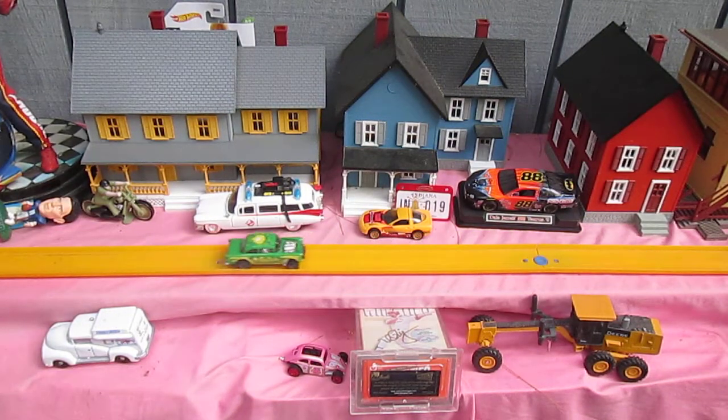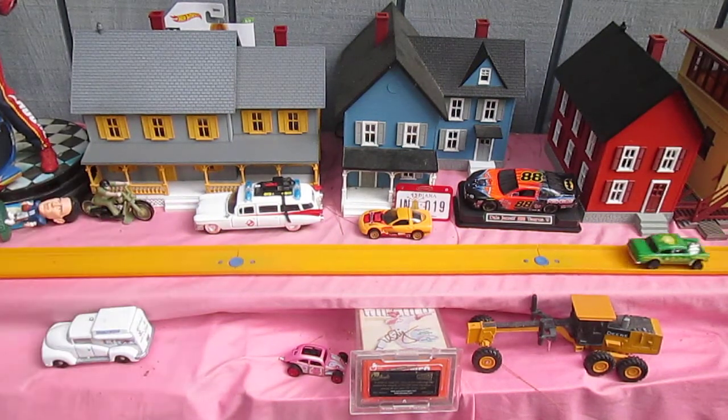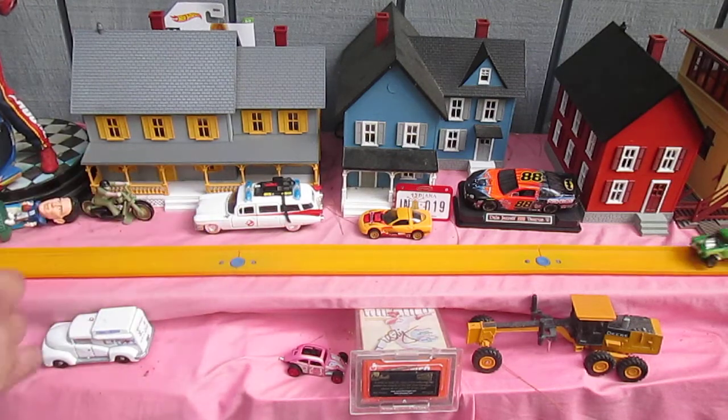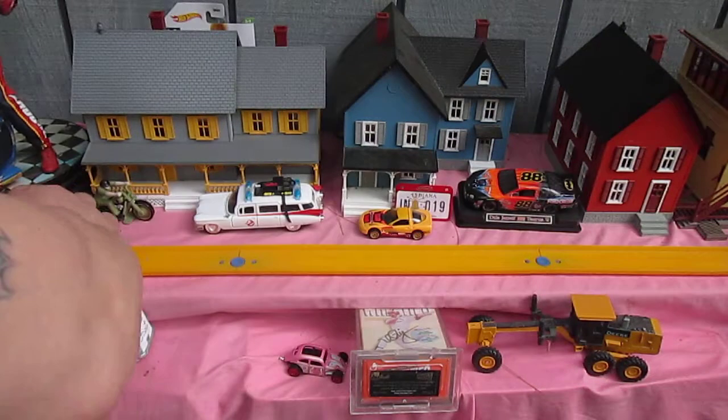Hello and welcome to Timmy's 10 again for an unboxing of a 2021 Hot Wheels. Today we have this Guster 55 Chevy Bel Air Gasser.